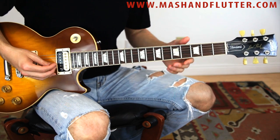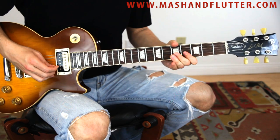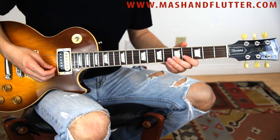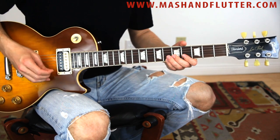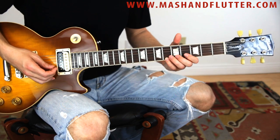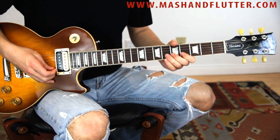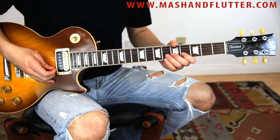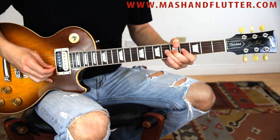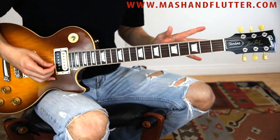So what we have so far is this. Then we're going to catch the sixth fret on the high E, bend up on the sixth fret on the B string, catch the sixth fret again on the high E, pre-release bend on the sixth fret of the B, and then end on the four.